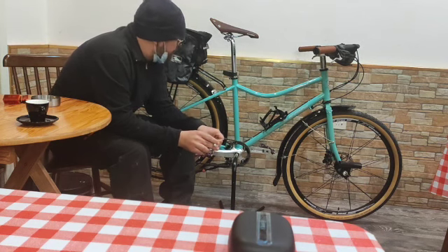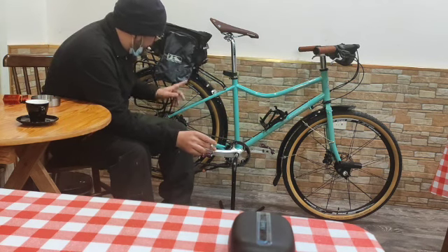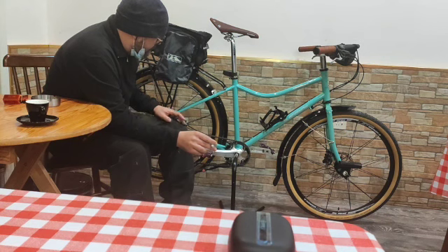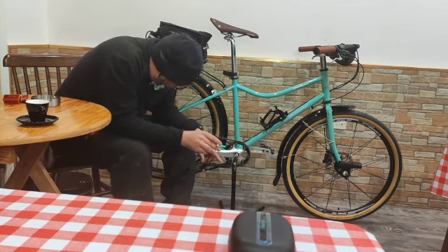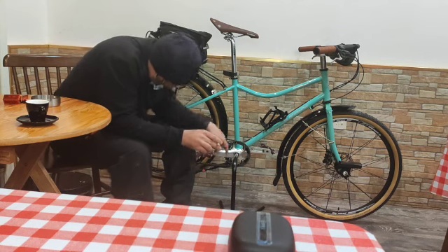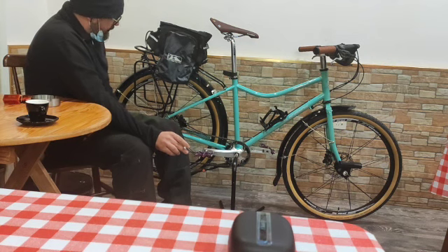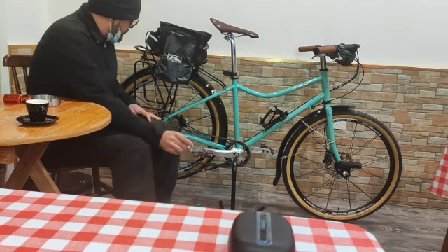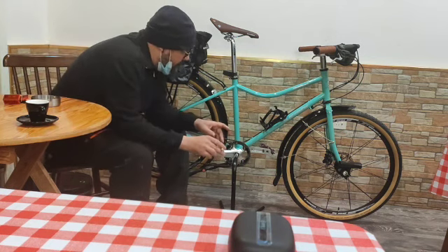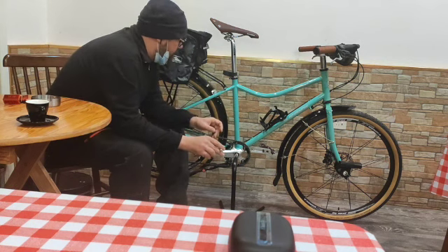This bike's transmission is Deore, one by ten. The crankset is 36 teeth, and the cassette is 11 by 46, ten-speed, Deore Shimano. The brakes are the Shimano MT200 — they work very well.